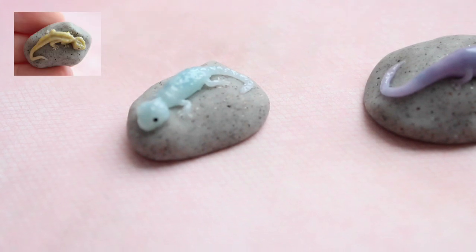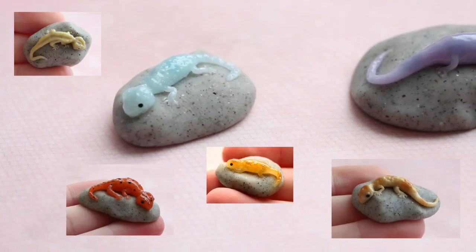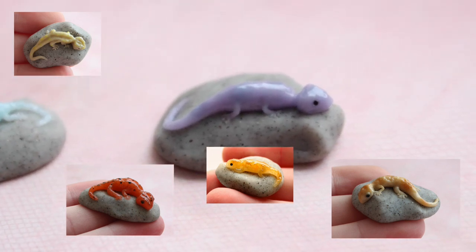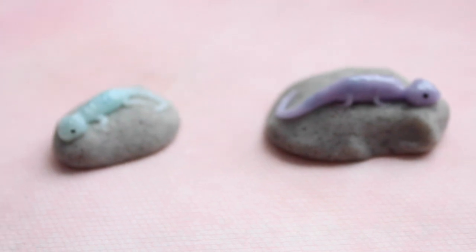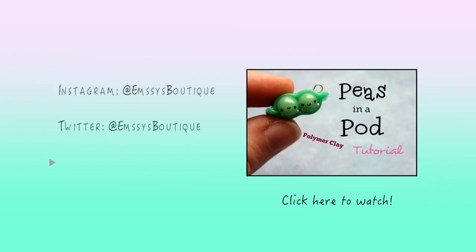Here are some of the other geckos I have made. Try out different textures and patterns to see what design you like best. Thanks for watching and don't forget to check out the description box for links to my shop and social media.